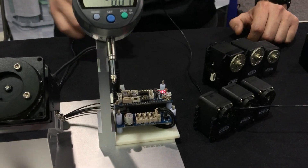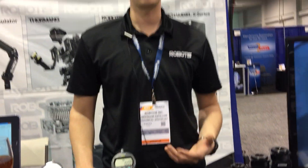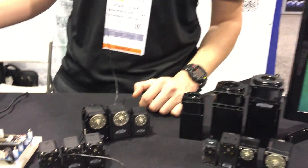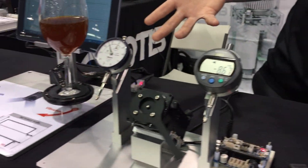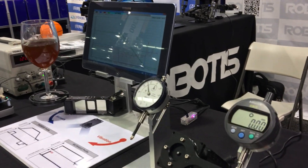The chief advantage of the Dynamixel actuators is bi-directional communication. It uses a digital serial packet communication protocol, so you can talk to the onboard controller of the Dynamixel. You tell it to go to a position or perform a certain movement routine, and it gives you all kinds of feedback about what's going on in real time.